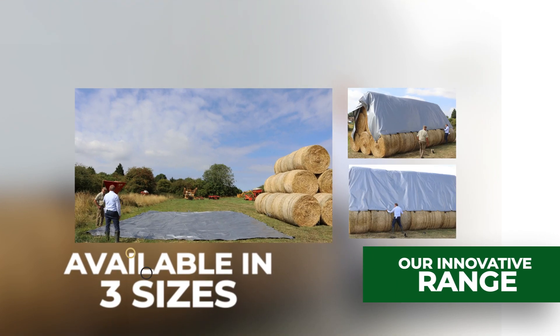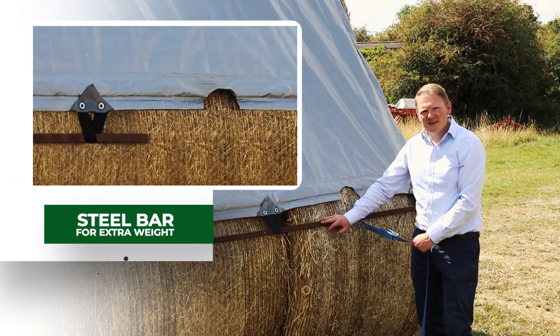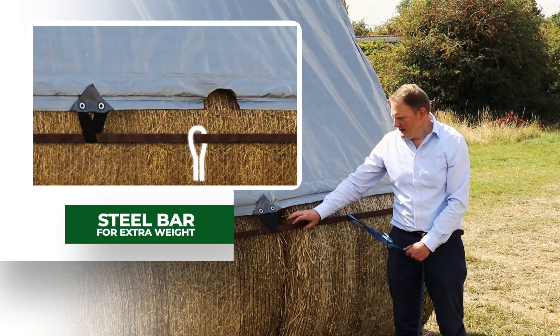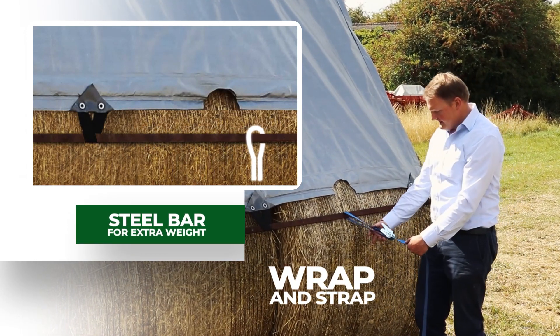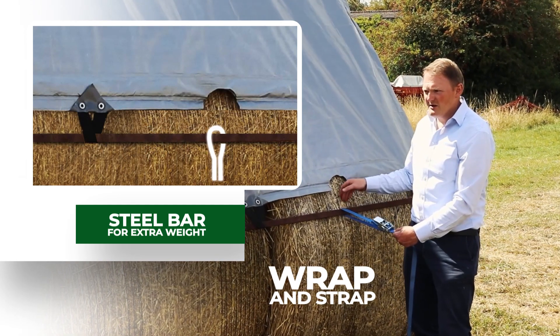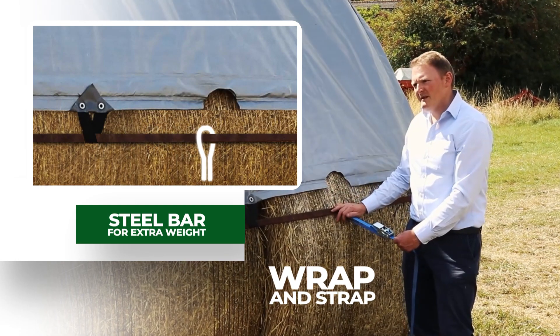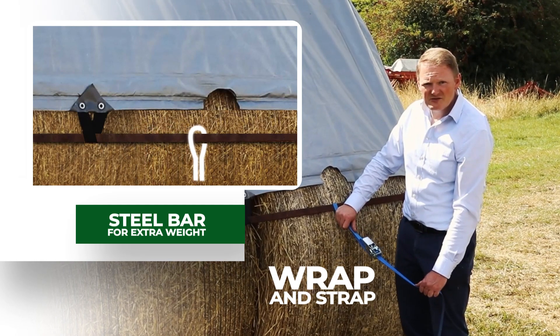Currently three sizes are available. At 150 gsm they are a heavy tarp, and as shown here, steel bar is used for extra weight — these are threaded through the loops. Simply using a ratchet strap utilises the whole length of the bar. Ratchet straps can be put at suitable intervals and then anchored down to the ground as required.